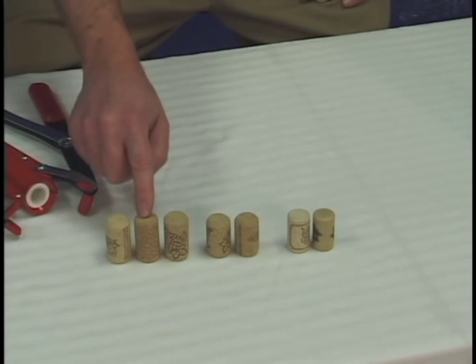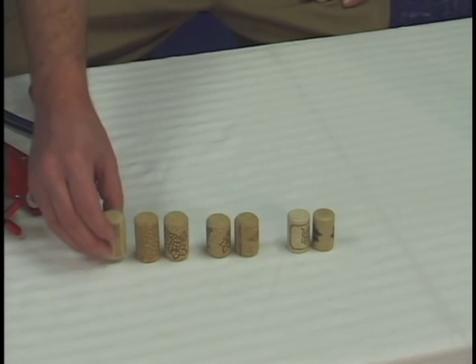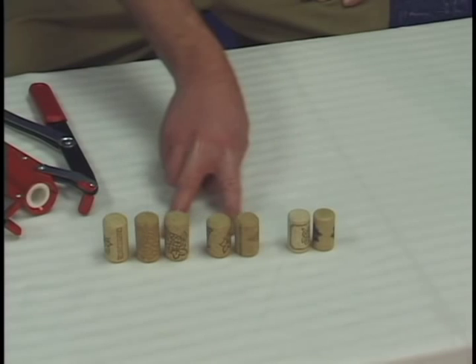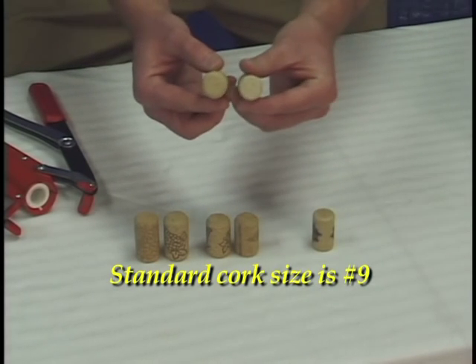Not only are they different as far as the height goes, but also regarding the circumference. Most all of these corks are what we call in the industry a number nine cork — they're wider in circumference than these, which are number eights. You can even see the difference.